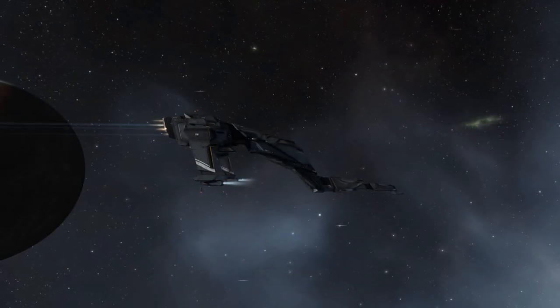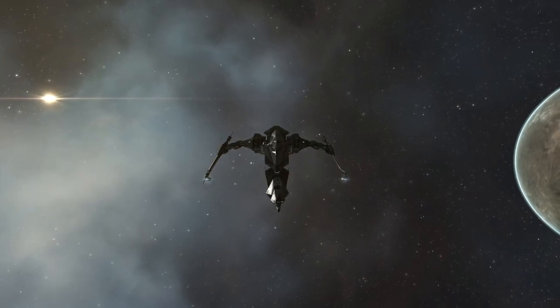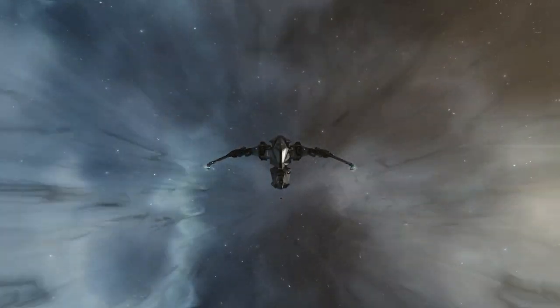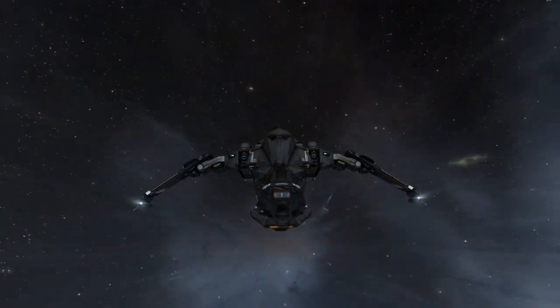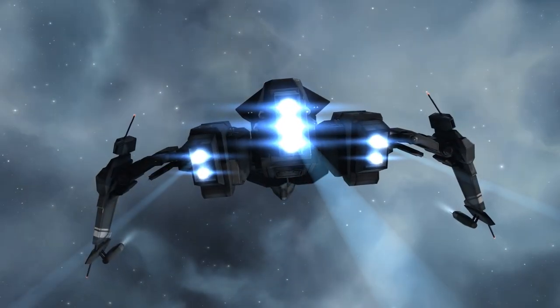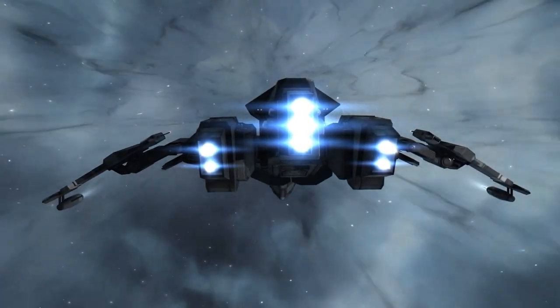But the warp animation, it's just amazing. I'm gonna show you right now — I'm gonna warp somewhere. Look at that. I'm gonna zoom in a little bit more. Look at those antennas — did you see that? Those antennas go into the front!